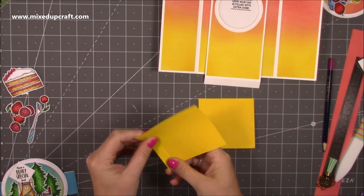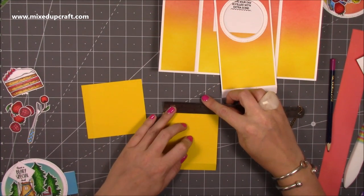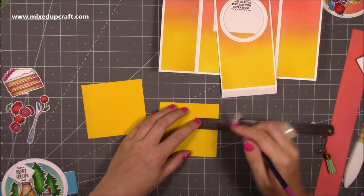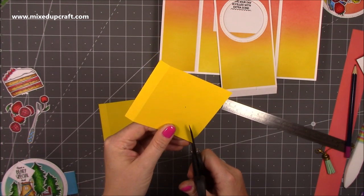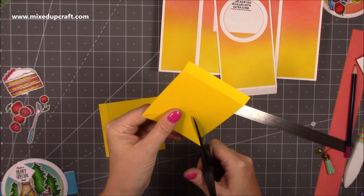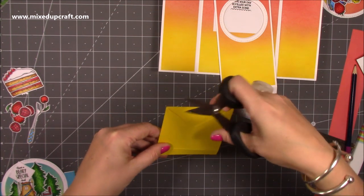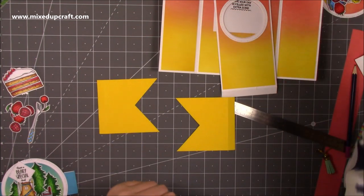Now we need to work on our shutters. You've got your folded side and the top — it's along this three and a half inch bit that we're going to work. Mark at one and three quarters which is halfway, then come in one and a half inches and pop a little dot there. Do this on one piece, trace it onto the other, then very neatly cut all the way down from each point to that pencil mark on both pieces.